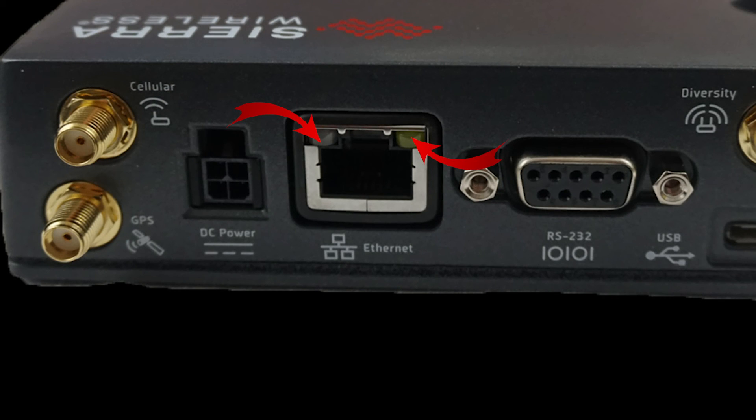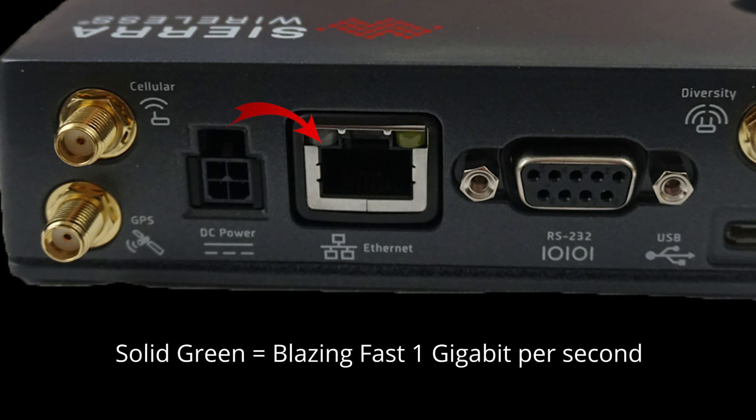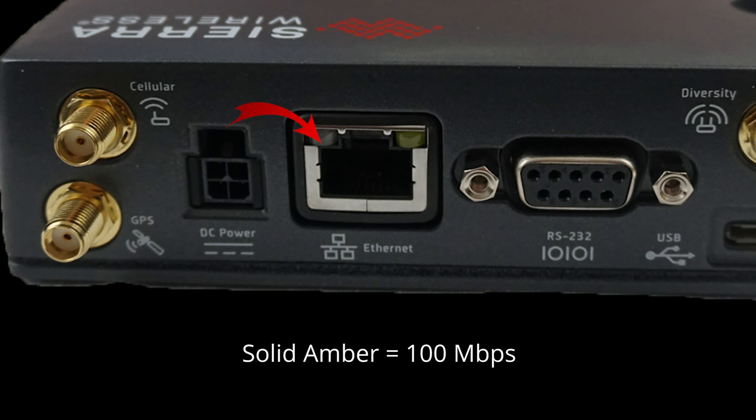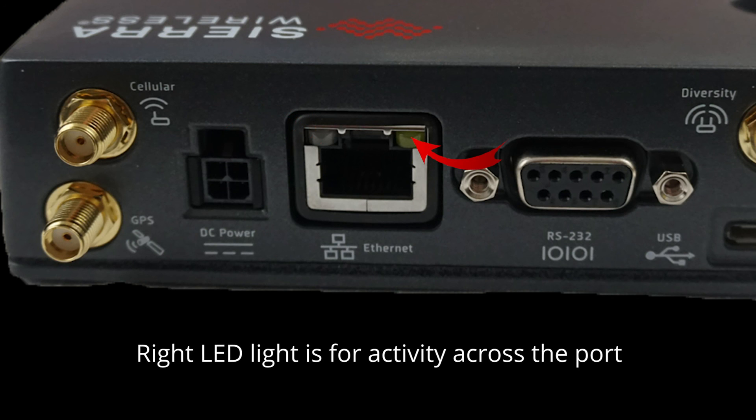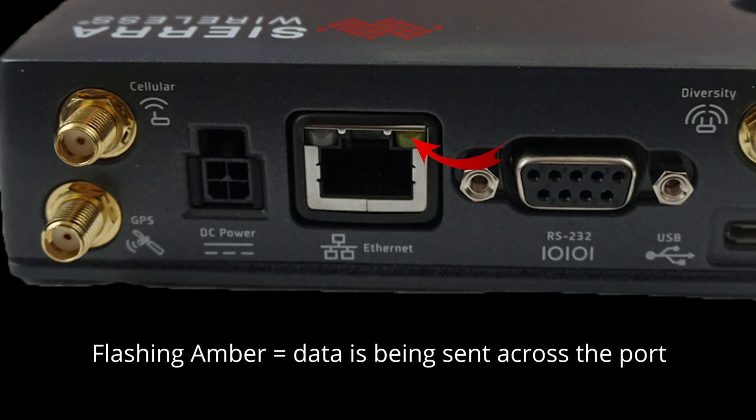There are also two LED lights on the Ethernet port. The left one is for connection speed: solid green means one gigabit per second, solid amber is 100 megabits per second, and no light indicates 10 megabits per second. The right LED light is for activity across the port — solid amber means a link is present, and it will flash amber when there's activity.